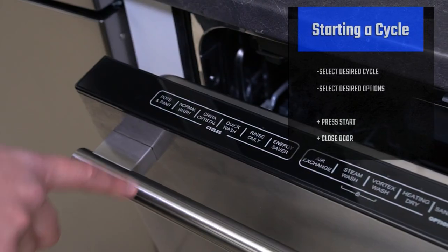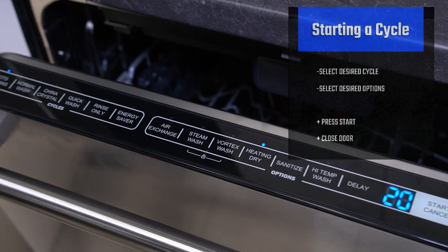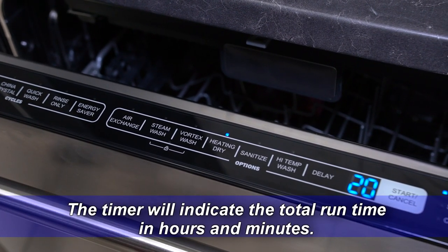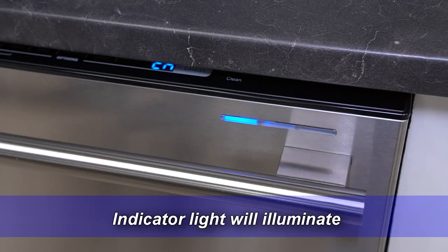Select the desired cycle. Select desired options. Press the start button. The timer will indicate the total run time in hours and minutes. When you close the door, the indicator light will illuminate.